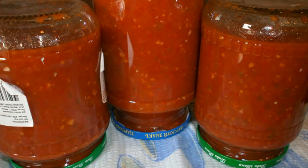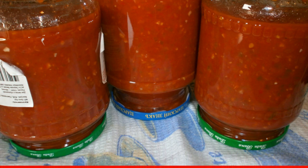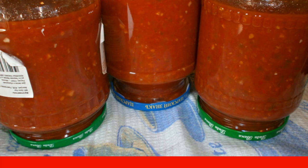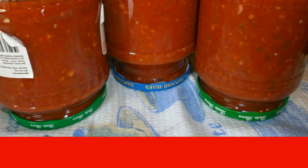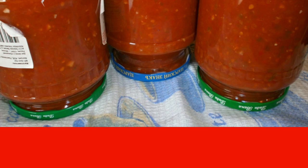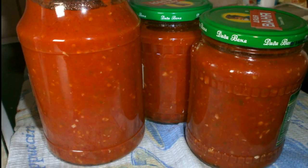Lay out the hot mass into sterilized jars. In each small jar, add 1 teaspoon of vinegar; in large jars, add 1 tablespoon. Close the jars with lids and turn them over until completely cooled. The finished adjika should be stored in a cool and dark place.